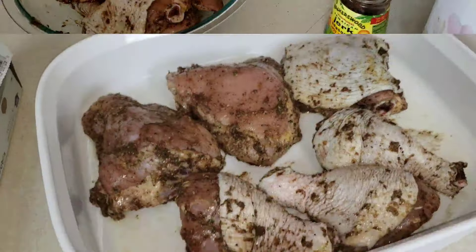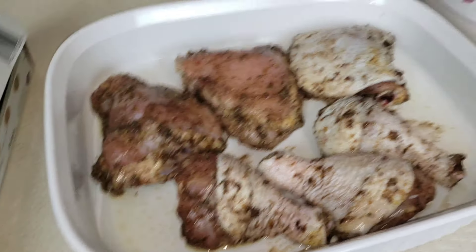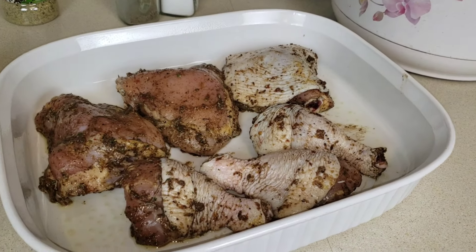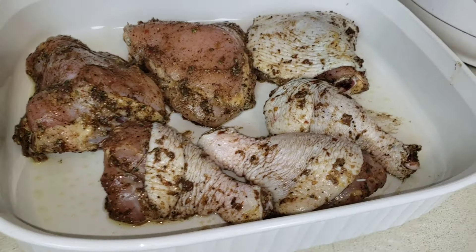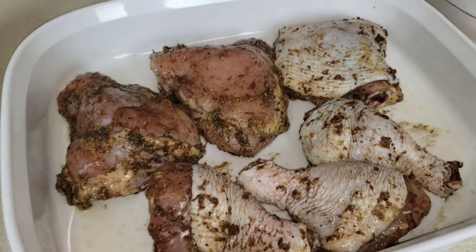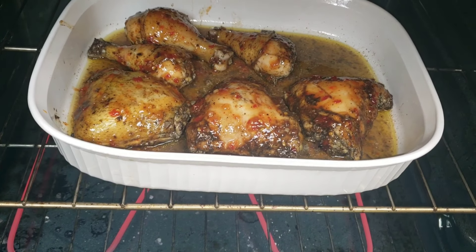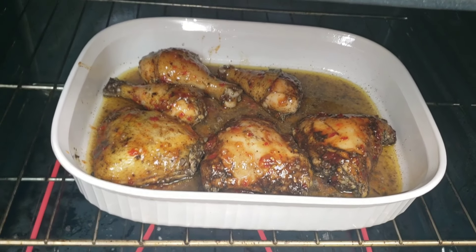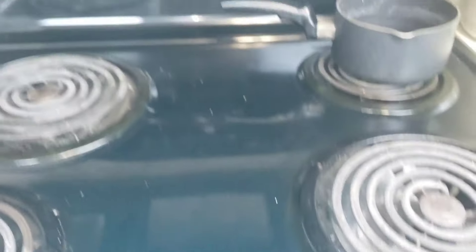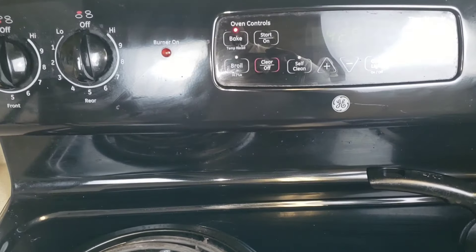All right, my people — so I already got it set up to bake. I'm going to wrap it and throw it in the oven. I got the oven preheated to 400 degrees. We're going to bake this for 30 minutes, take it out and work a little magic on it, then throw it back in the oven. Remember, the second round — you don't want to put the aluminum foil on there. We're going to leave it uncovered so it can brown. Let it go for 15 to 20 minutes, or until it reaches an internal temperature of 165 degrees.